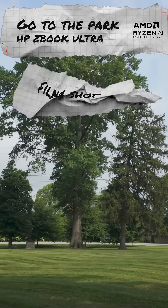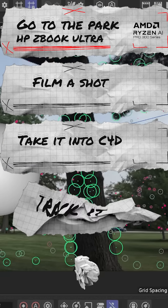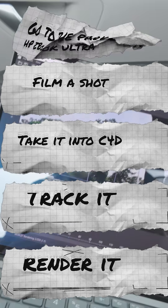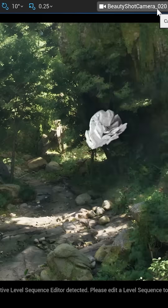We are going to go to the park, we're going to film a shot, we're going to take it into C4D while we're still at the park, track it in the park and render it out on the way home — because we can do that because it's a laptop.